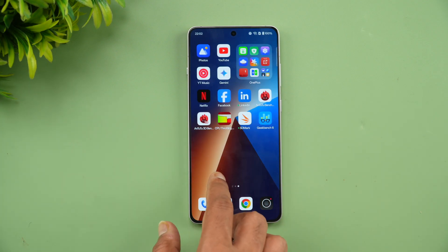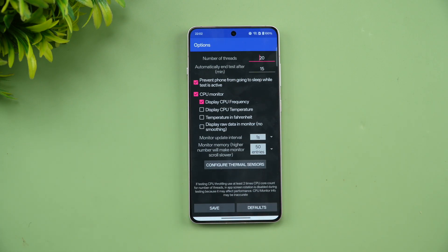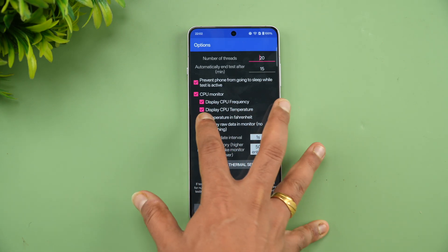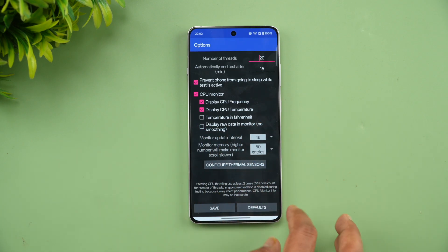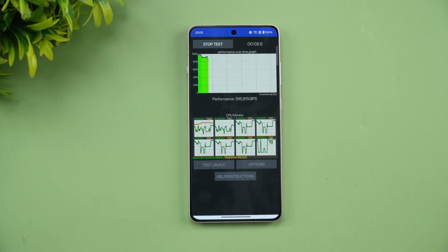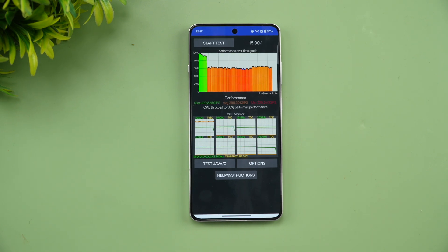We have enabled performance mode and we'll run the CPU throttling test. It's a 15-minute test with 20 threads. Let's start the test now in performance mode.